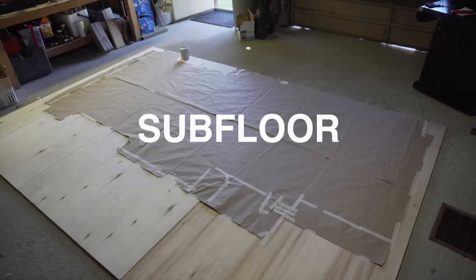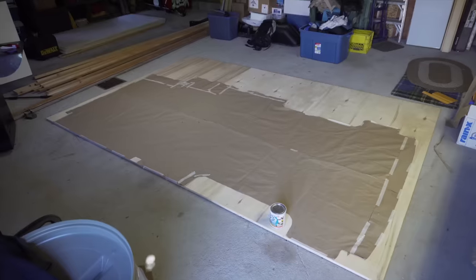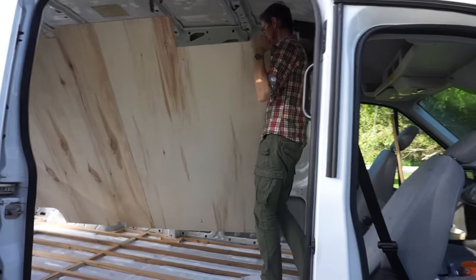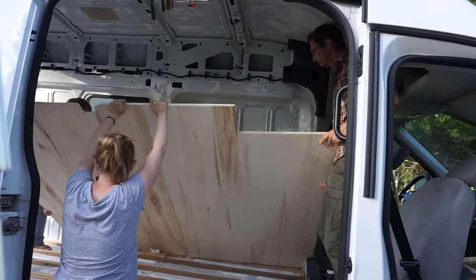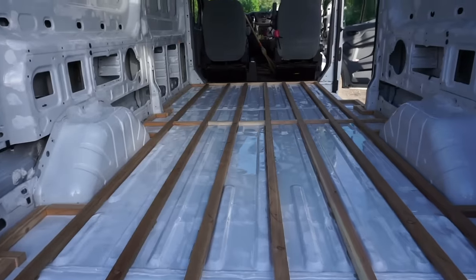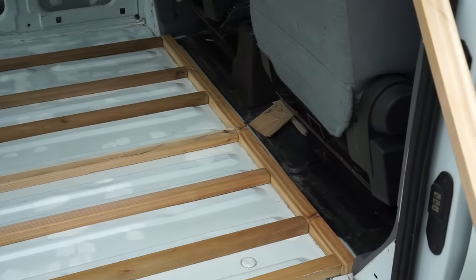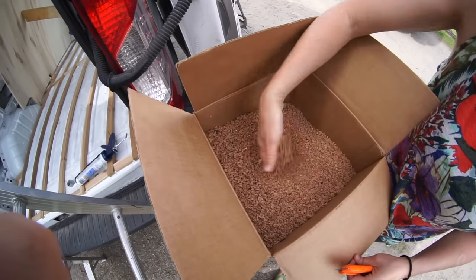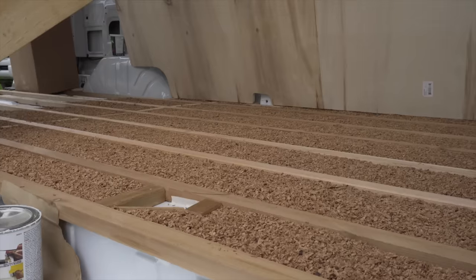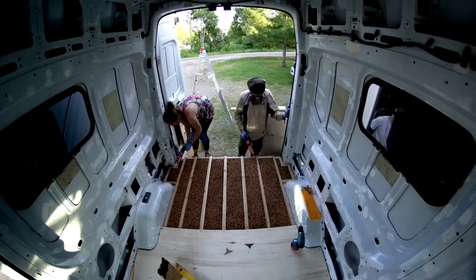Next, we started working on the subfloor. We started by creating a pattern of the van floor out of paper until we got it just right. Then we cut the shape out of three plywood sheets and attached them together with a biscuit joiner and wood glue. Before putting the plywood down, we created a frame on the floor using cedar strips, glued down using PL Premium Construction Adhesive. To insulate the floor, we filled the frame with almost an inch of recycled granulated cork. The cedar strip frame helped to hold the insulation and also gave us something to screw the subfloor into.